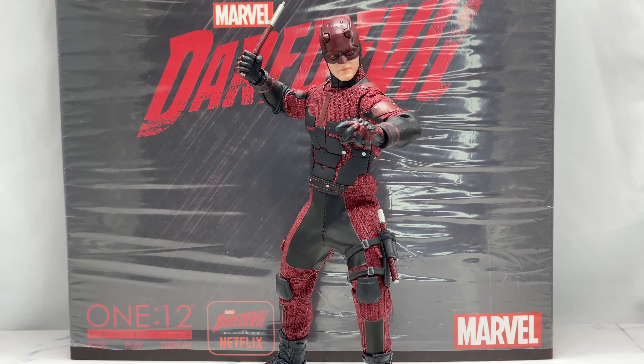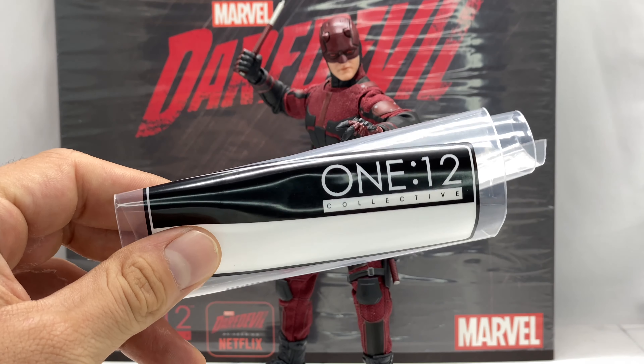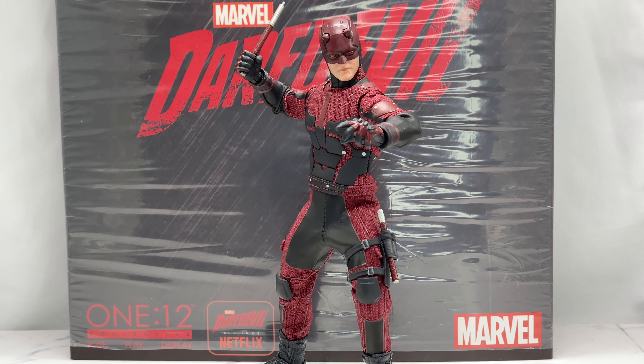Let's take a look at what this guy comes with. First and foremost you get the Mezco 1:12 Collective accessory bag. He comes with an alternate head sculpt. I wish he came with a third head sculpt — that would have justified the original retail price better. Ideally that would be a battered and bloody masked head sculpt.